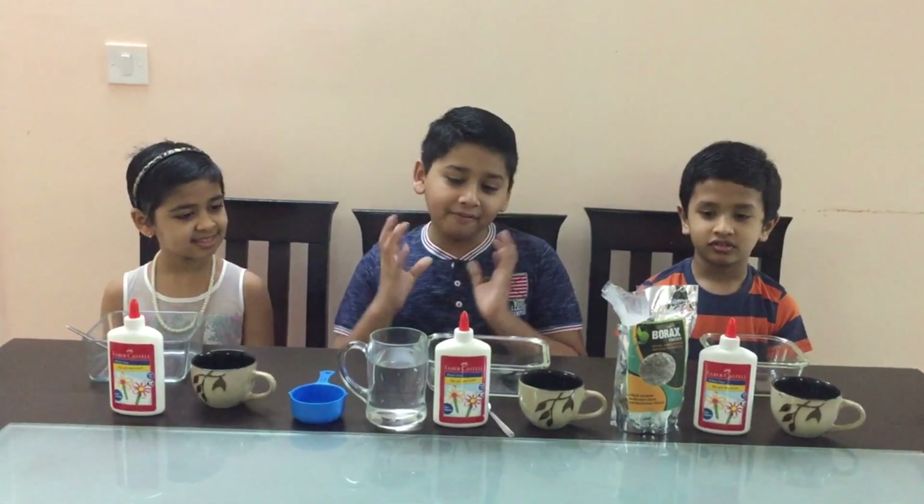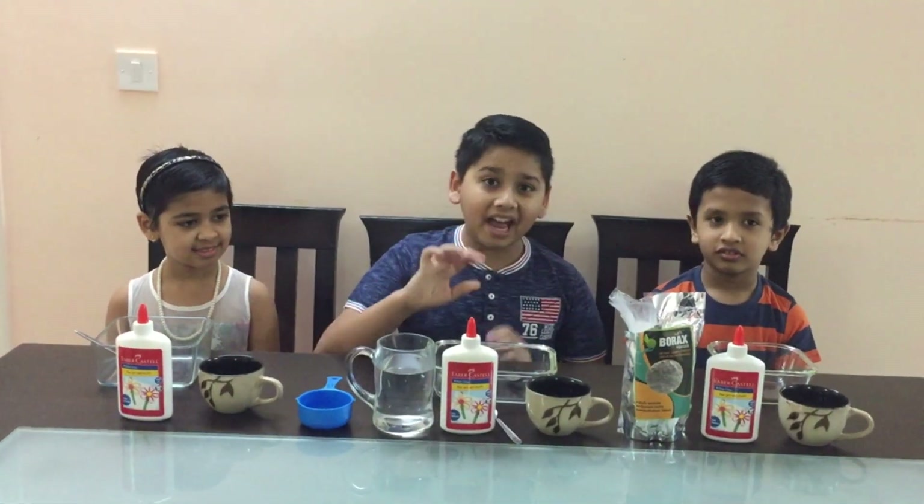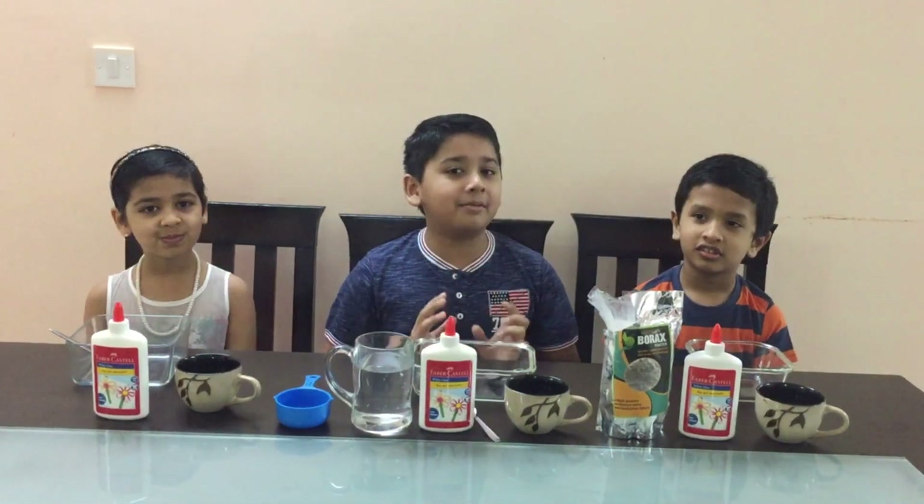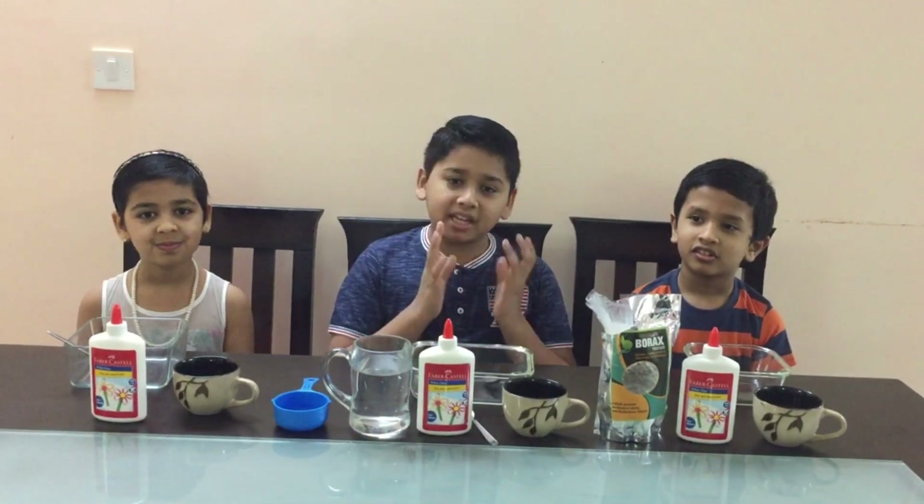For getting a good slime we have to put equal amounts of glue and water. If even a little difference is there, the good slime won't come. Once when I tried the first time it became like rubber.